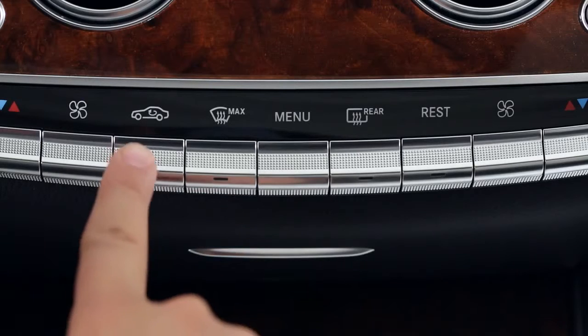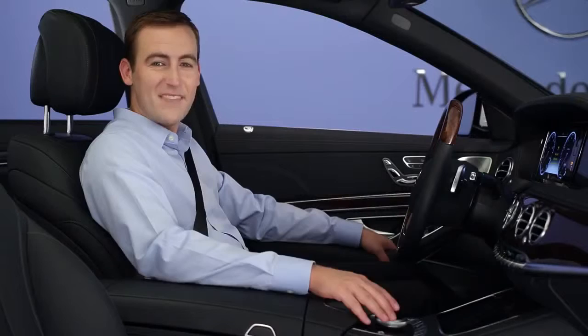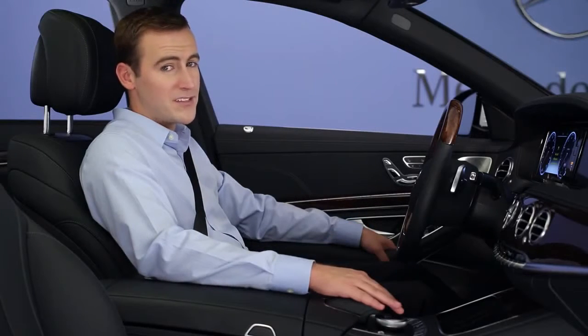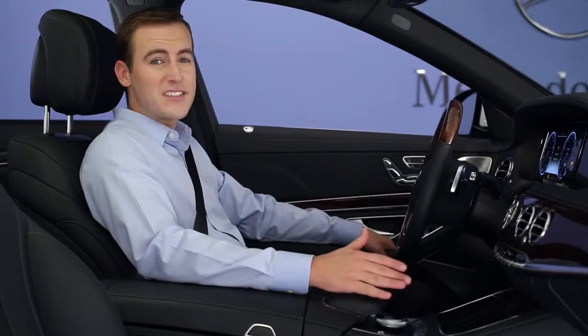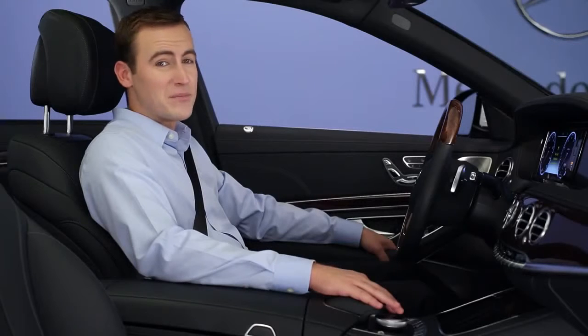The recirculate button, with an icon of a car on it, shuts off the flow of outside air. Keep in mind that your car is equipped with several filters to help keep out dust, pollution, and odors. Their sensors can temporarily activate this mode automatically if they detect a sudden increase in pollution.